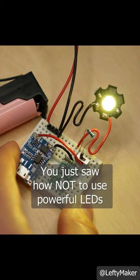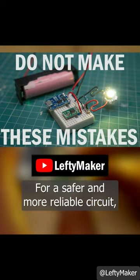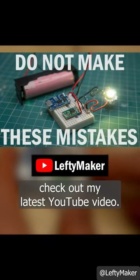You just saw how not to use powerful LEDs. For a safer and more reliable LED circuit, check out my latest YouTube video.